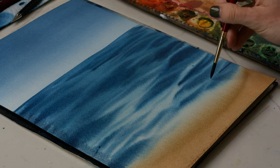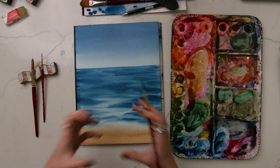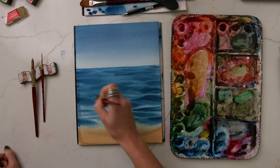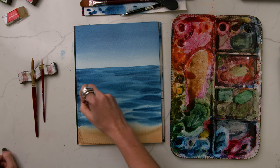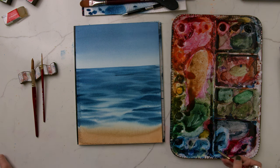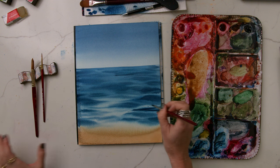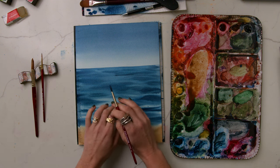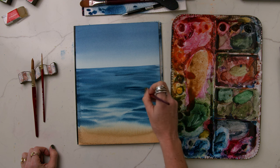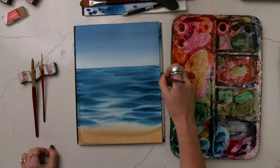Just a couple more of these strokes. As you can see, I'm leaving a lot more of the light blues in here to make it feel brighter, and it's fading off and getting darker further away. That contrast is really necessary in bringing a lot more light into the piece and showing these rolling waves. Every single stroke I'm adding to this ocean, I'm making sure to get rid of that excess water — because if I add excess water at this stage while it's still slightly wet, it'll create a puddle and cauliflower bloom moment. So be careful not to add too much water with your pigment at this stage.